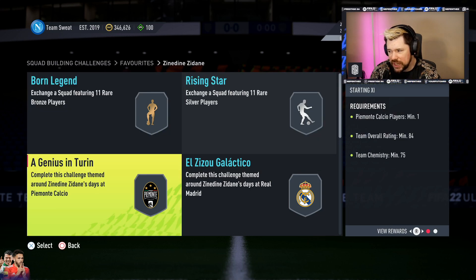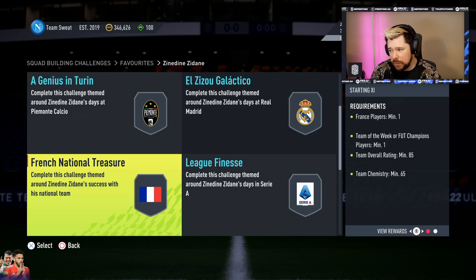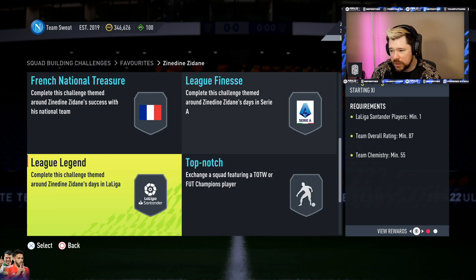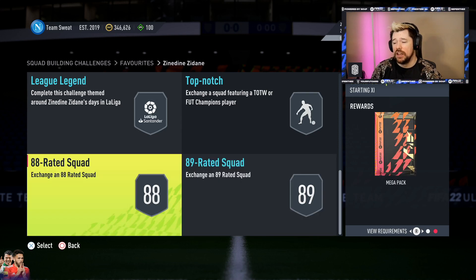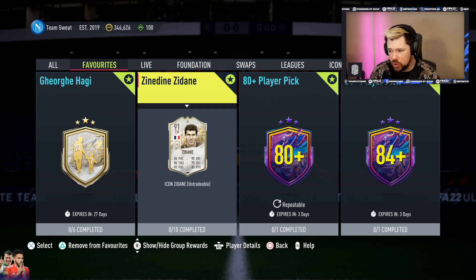His shooting is okay but he's 10 segments and EA obviously value this SBC highly. After the two bronze and silver squads it kicks in with an 84-rated squad, then an 84-rated with an inform and a Real Madrid player, an 85-rated with an inform and a French player, an 86-rated with an inform and a Serie A player, an 87-rated with a La Liga Santander player, an 87-rated with an inform, an 89-rated, and an 88-rated. It is super expensive.